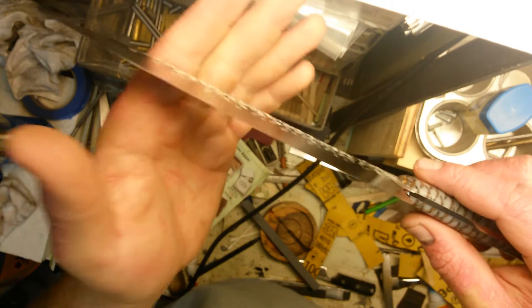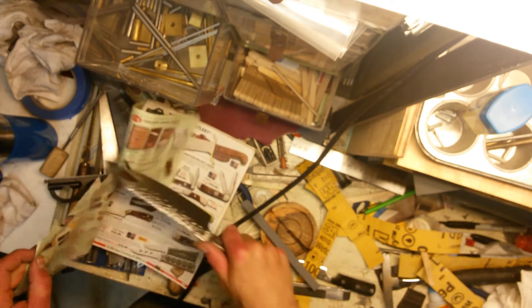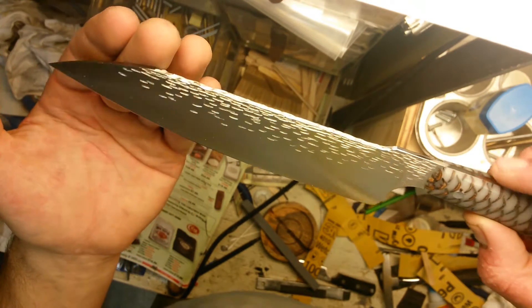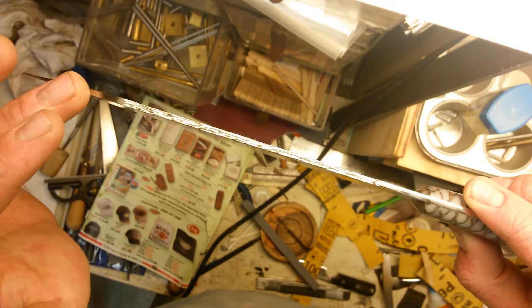I decided to do a bit of a fade down the sides of the blade. It's flat ground — BL stainless, flat ground down to about five thousandths before sharpening. I hadn't tested it yet, but looks like the sharpening gods were with me — it's really quite sharp.